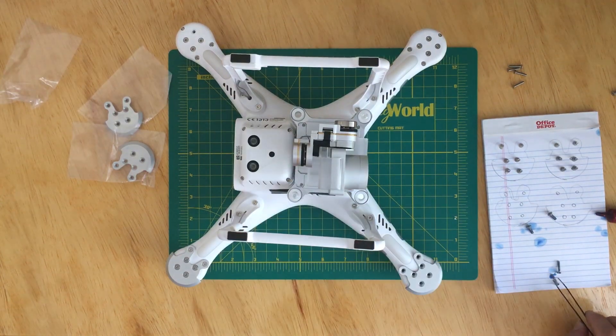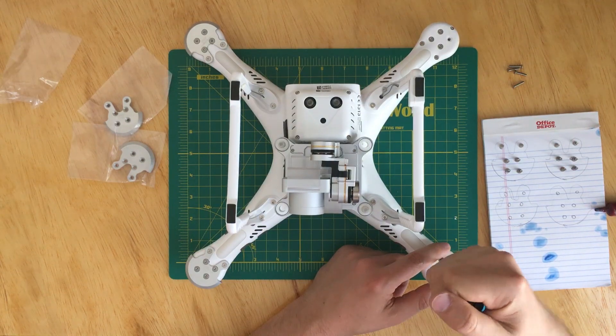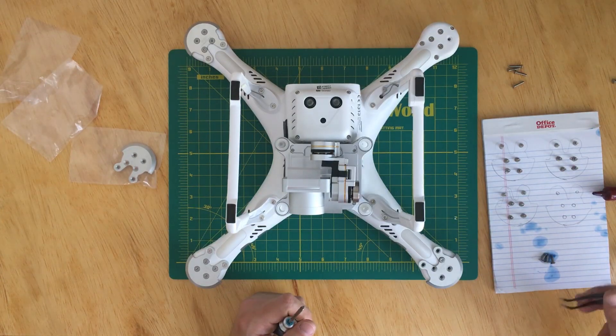For the other three plates, the process is the same, so I'll speed up the video. Make sure you don't overtighten the screws, because if you do, the plastic might crack.